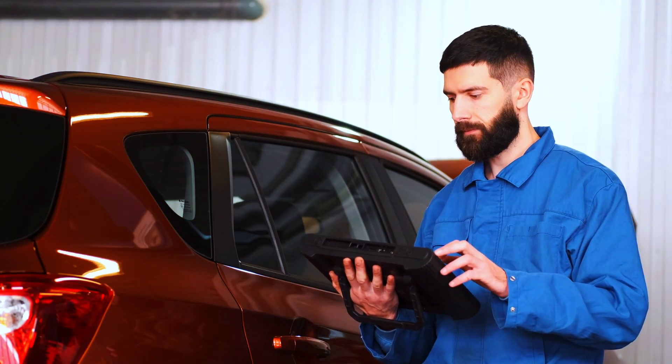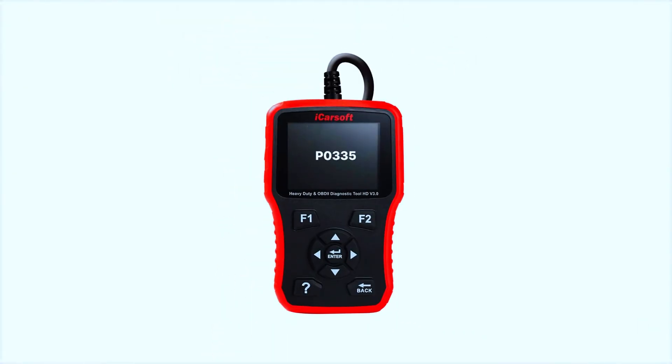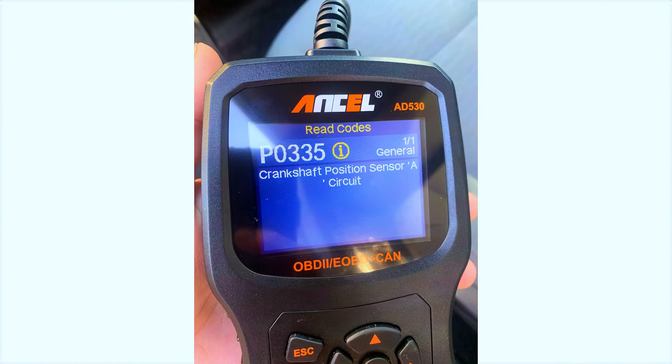Before we start swapping parts, let's confirm that the P0335 code is accurate by scanning the vehicle's system. I'm using my OBD scanner to pull the diagnostic codes.